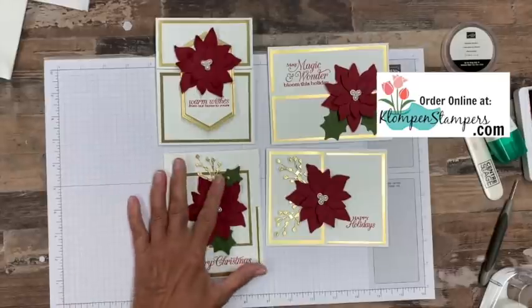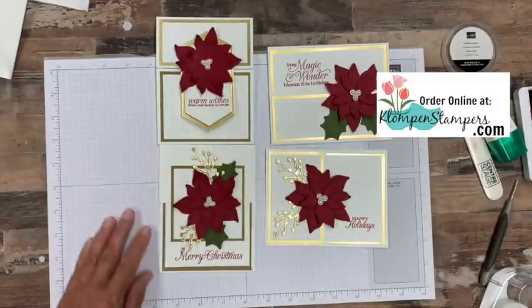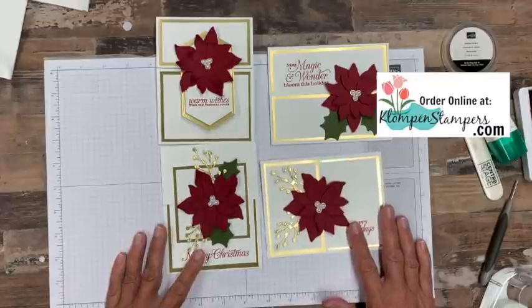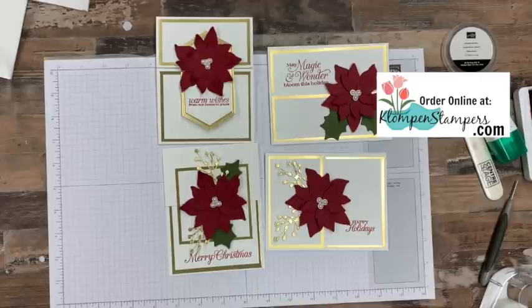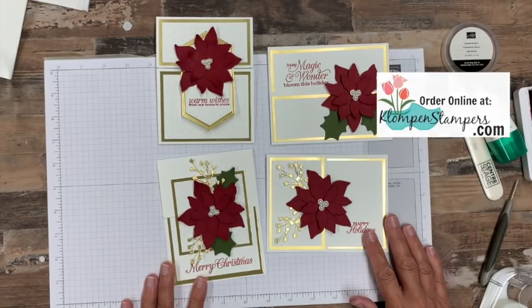There you go, my friends — four different cards that all really focus on using those poinsettia dies, and just lots of cutting. As a reminder, down in the description of this video you will find the link to the blog post where I'll have pictures of all four of these cards, along with the cutting measurements for you. I'll also have a list of all the supplies I use, and if you'd like to place an order to get them so that you can make these gorgeous cards yourself, you can do that right over there as well. I hope you enjoyed the projects today — a little bit over the top for the normal types of projects I share with you, but I thought you'd enjoy the elegance of these cards. Until I stamp with you again, have a stamp of the happy day.